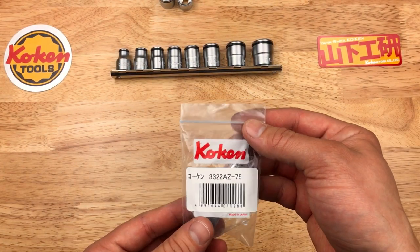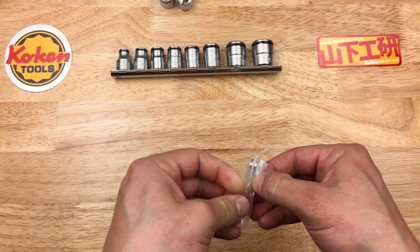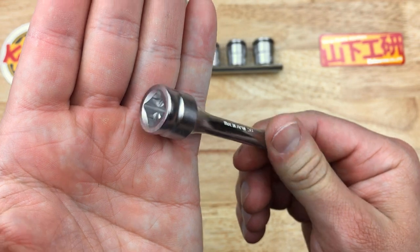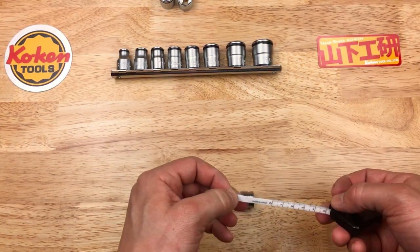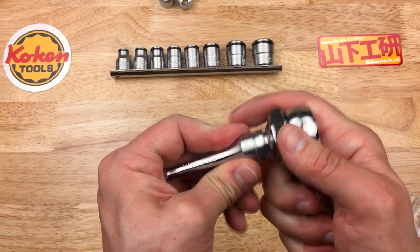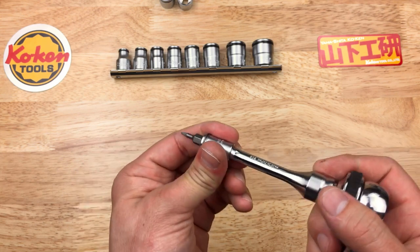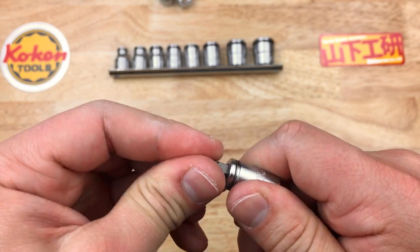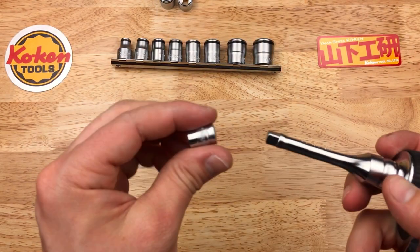The next thing I got from Koken is this interesting little tool: Koken 3322AZ-75. This is an adapter and an extension — it goes from a 3/8 drive to a quarter-inch drive in about 75mm, so a 75mm extension that allows you to use your small quarter-inch drive sockets with a 3/8 drive. You'll notice this Koken bit retainer uses a similar design to the nut grips — they use it on several of their products. Pretty cool little piece of technology, very simple but effective.